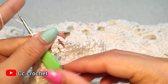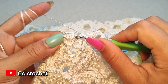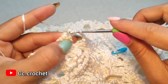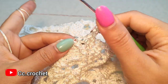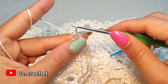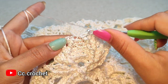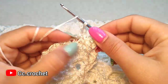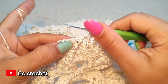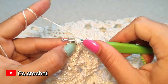Chain two, two front post double crochet, two chain, two front post double crochet. Chain one. Now here in the center we want to make a cluster — one and the next front post double crochet, one and the other one around the next. Chain one, chain two, front post double crochet, two front post double crochet, chain two, front post double crochet around the next one. The other one should be at the top of this one — two.